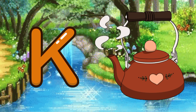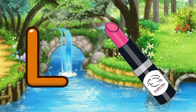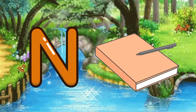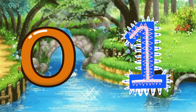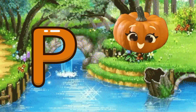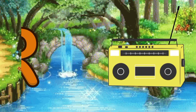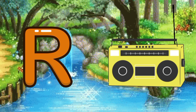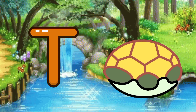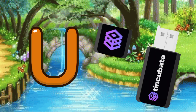K for kettle, L for lipstick, M for macaroni, N for notebooks, O for one, P for pumpkin, Q for quilt, R for radio, S for shoes, T for turtle, U for USB.